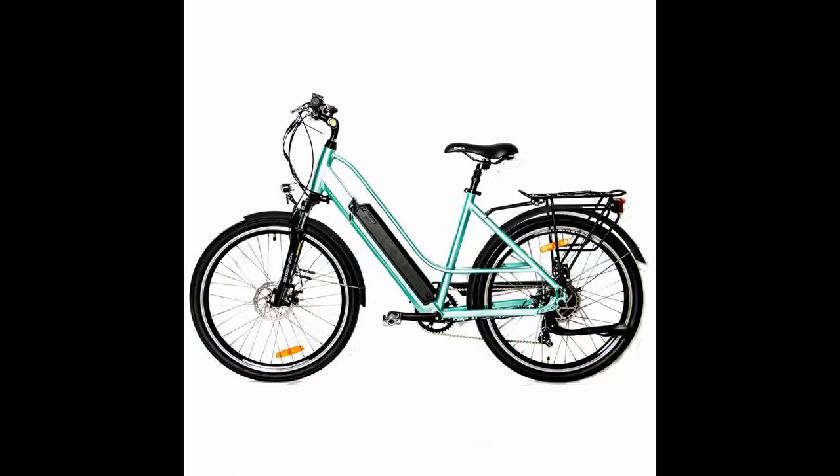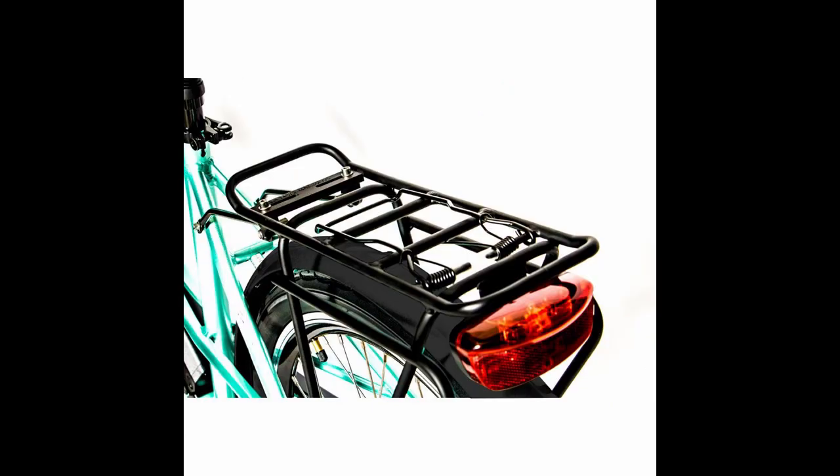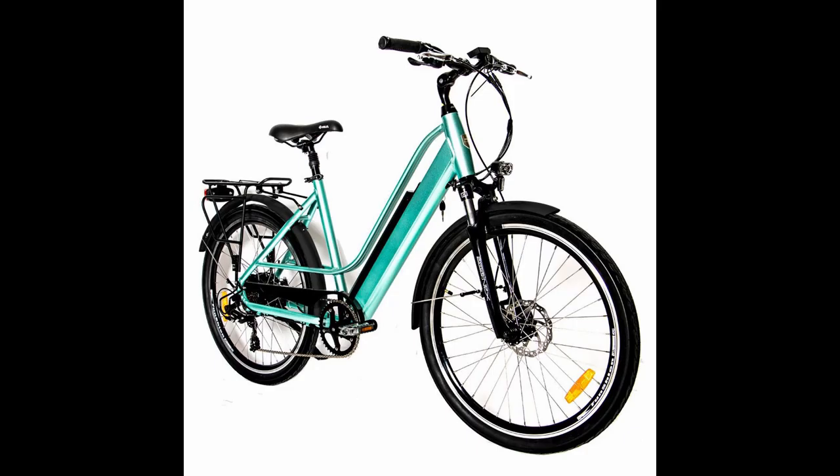It has a nice rear rack, a front LED light, and front suspension. So it's built for the city, but you can get around town very easily. And if you do run into some uneven pavement, the front suspension comes in handy. This is a very handsome, good-looking, and well-priced city bike.